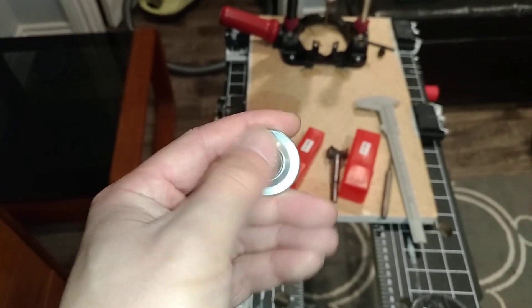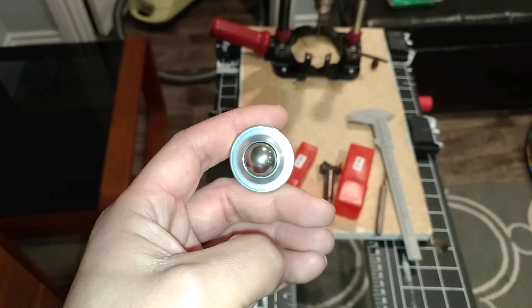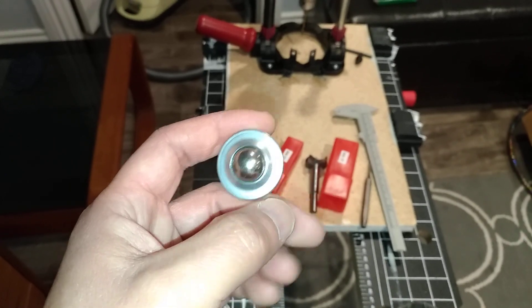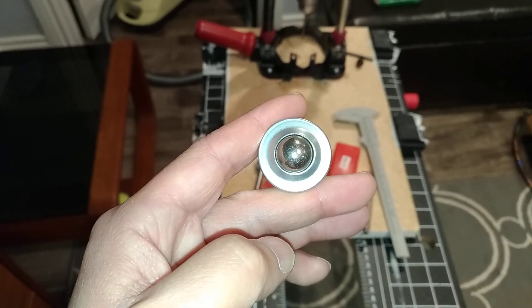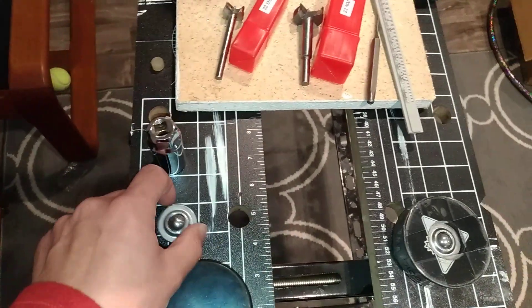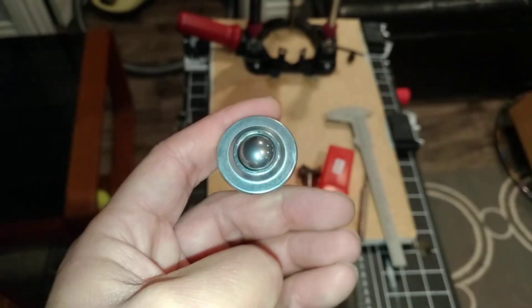As you can tell, the carbon steel doesn't roll nearly as nice, and because of that the puck won't roll very nicely either — it creates a lot of resistance when you're actually using it. So don't make my mistake. I bought the carbon steel first, cheaping out, and it ended up being that the stainless steel version was the better choice. Spend a little extra and it'll be better.